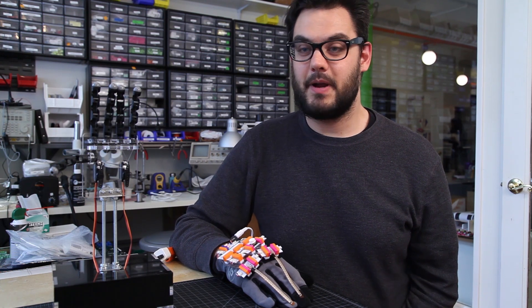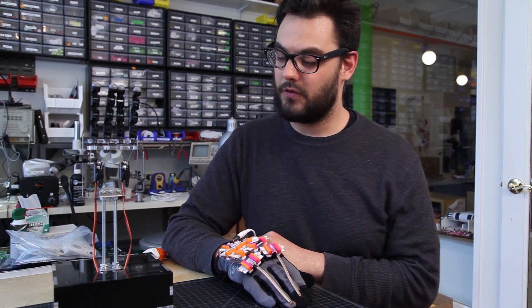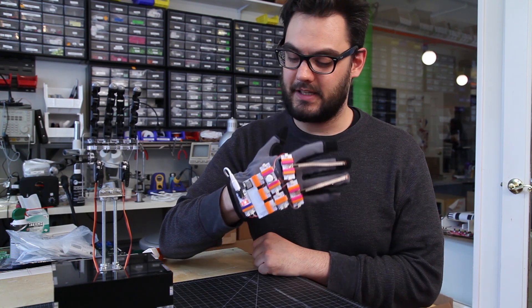Hi, I'm Dave from LittleBits, and I'm here with one of our newest Arduino projects, the Rock Paper Scissor Robot. This robot comes in two parts, the first being this glove.